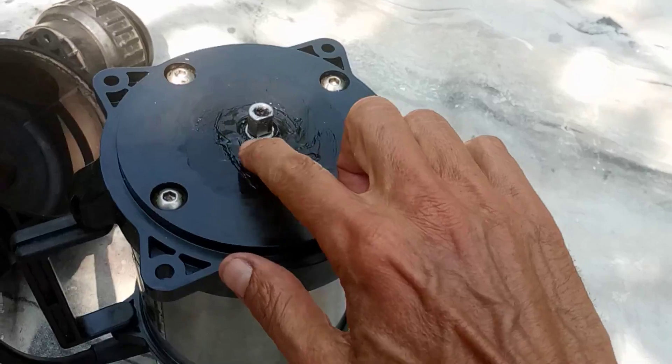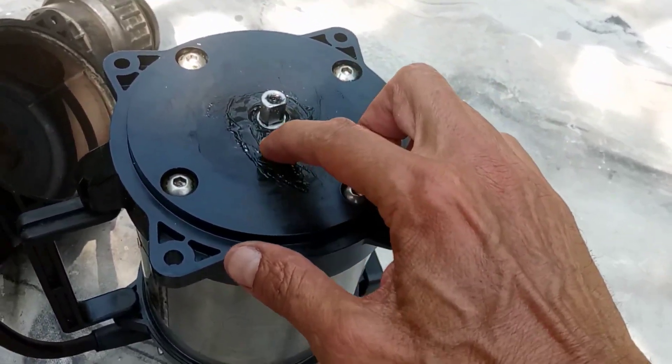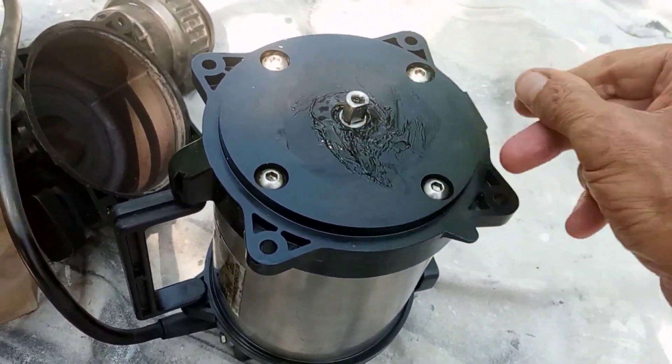Basically I greased this thing and then put silicone on it the night before. Today it has to work, so we'll see by plugging it in right now if it's going to work.